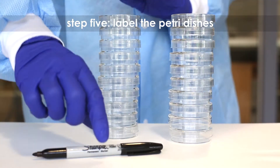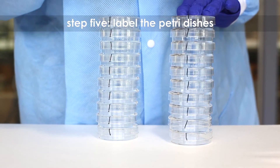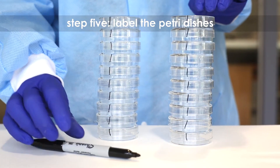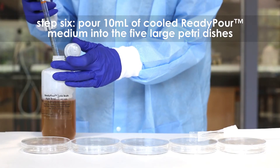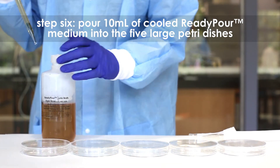Step 4: Cool the ready-pour medium to 60 degrees Celsius with careful swirling to promote even dissipation of heat. Step 5: While the medium is cooling, label the petri dishes. Consult your protocol for specific labeling instructions.